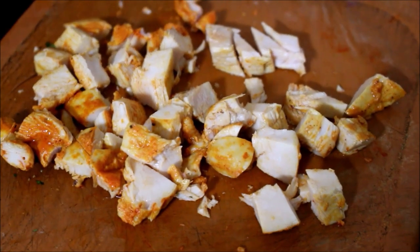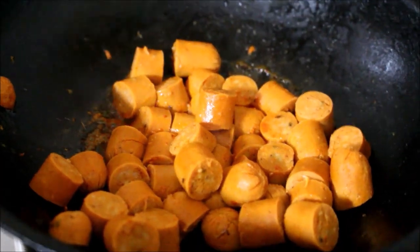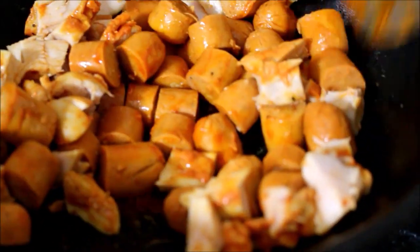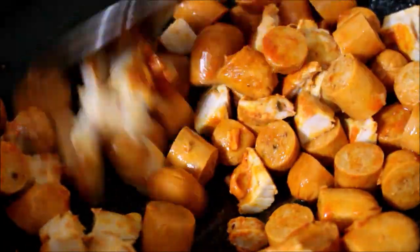I've removed the chicken breast and chopped it into pieces just before frying it, and added it back to the sausages. I'm going to fry it. Now you can see all the moisture has evaporated and we can fry and roast it further. Place this on medium flame and prepare this.